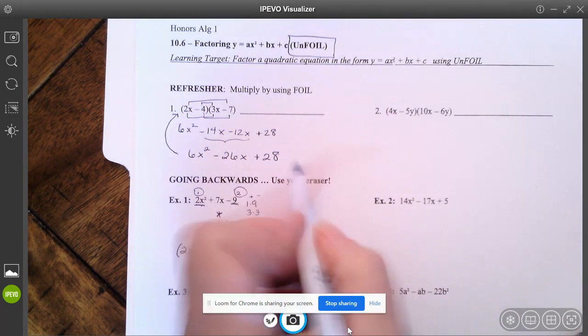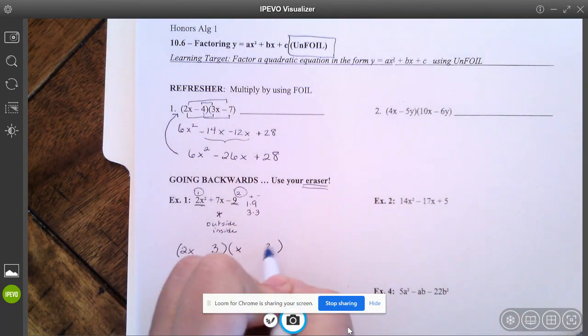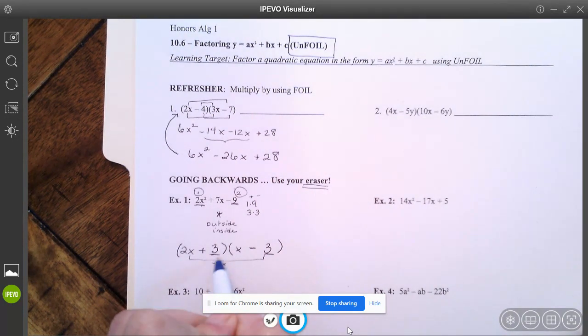The reason why it's called the guess-and-check method — use your eraser. You need to try one. If I put a three and a three in there, it has to be a negative nine, so one needs to be positive and one negative. You need to check if you have the right answer. My first term I know is right — it's 2x² — and I know my last term is right, it's negative nine. But the middle: I have negative 6x here and positive 3x. Negative 6x plus 3x gives me negative 3x, and I wanted 7x. So it's not going to be three and three. I'm going to have to erase that.